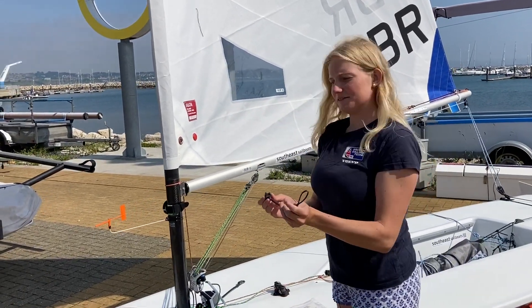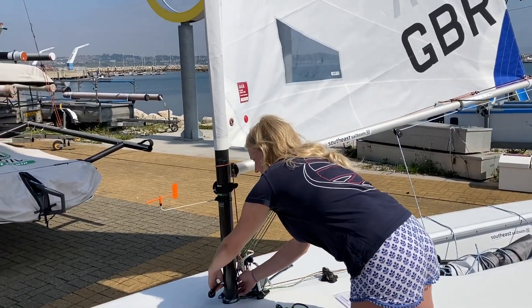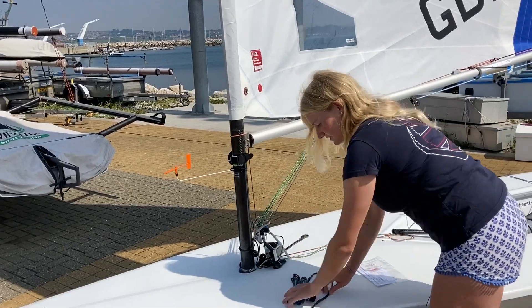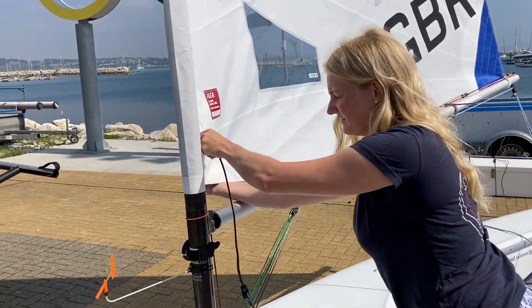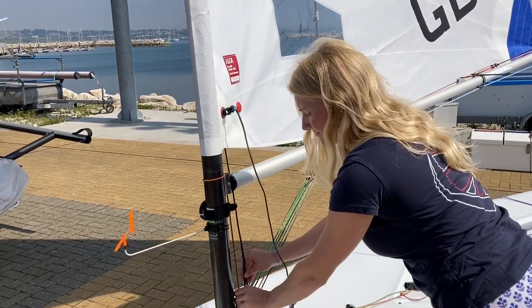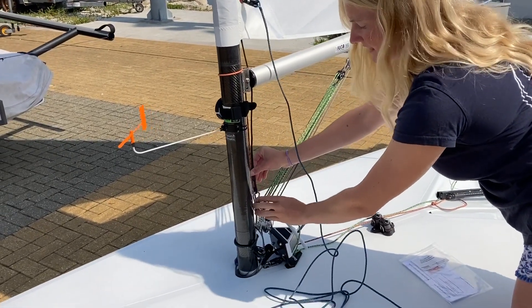You've got the bottom block here which just goes around your bottom section underneath your kicker, just like that. We've got the top bit to go through your sail, and it's a light wind day today so I'm rigging my downhaul on both sides of the boom. I choose to use the carabiner — it just clips in nicely there.